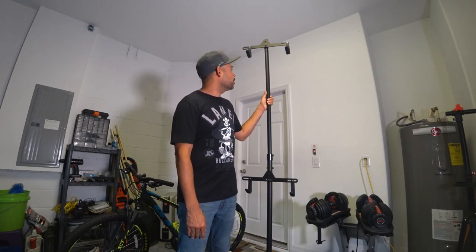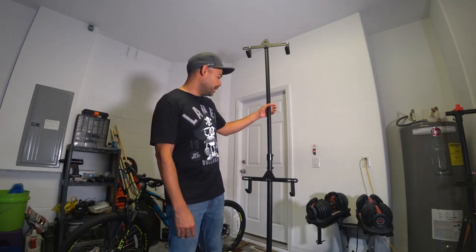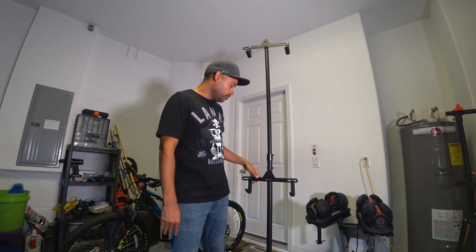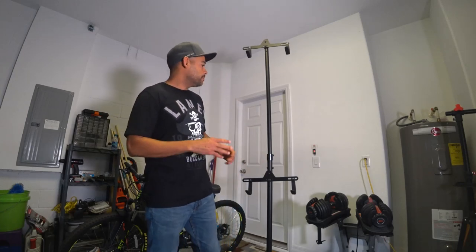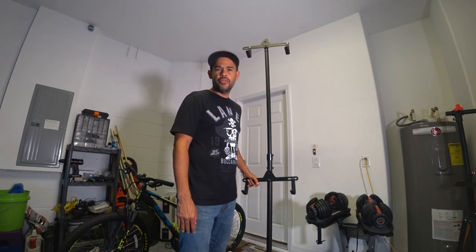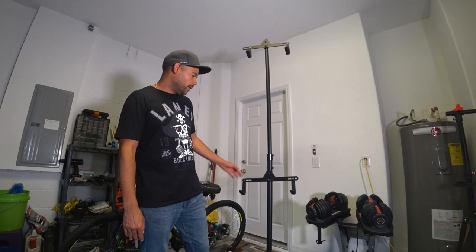Right now this particular rack is going for $70 on Amazon. When I bought it I thought it was around $55, so just keep an eye on the price. I think it's definitely worth $50 or $60. It currently has around 104–105 reviews on Amazon and it's got like 4.7 out of 5 stars, so a lot of good reviews on it.